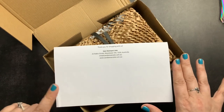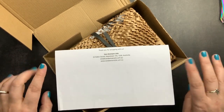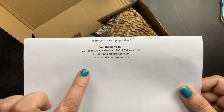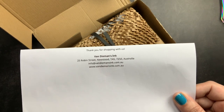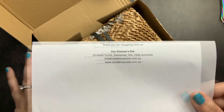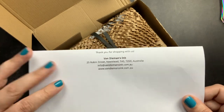Because it came from Australia, the shipping was a little bit pricey, but I think it's going to be worth it because I think these inks are going to be gorgeous. This is the bottom half of my packing slip with information for Van Diamond's ink, their address, email, and also their website. So if you guys wanted to go check out the inks they offer — they have some gorgeous inks. I really love the ocean and scuba diving, and I was really drawn to the Underwater collection.